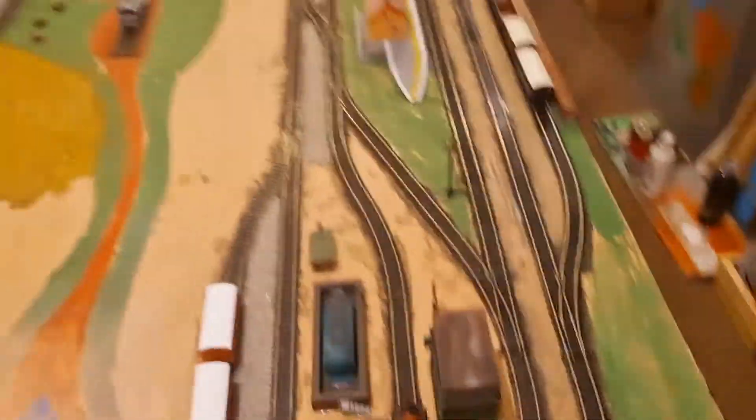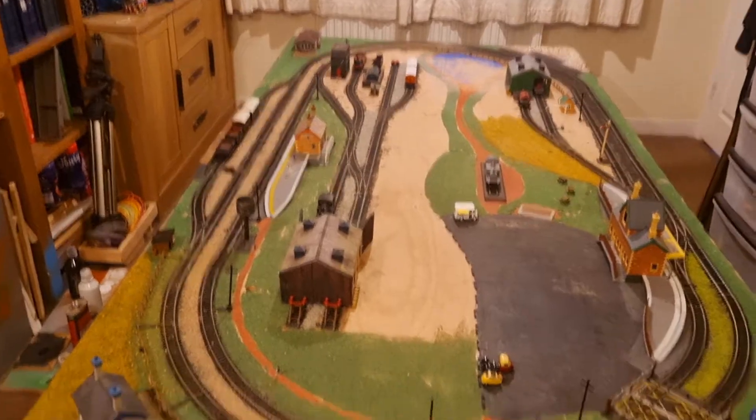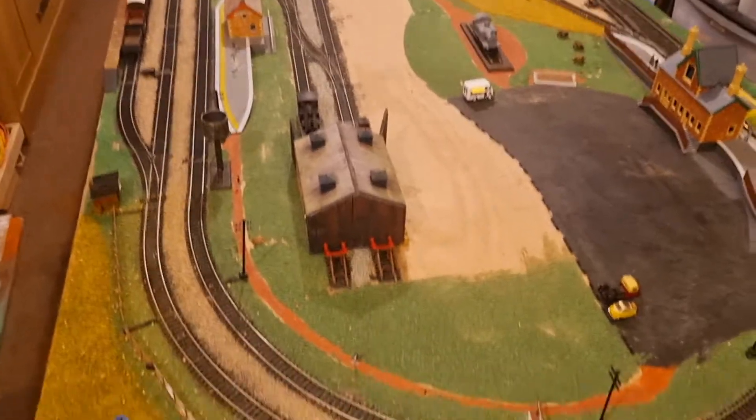And the final nail in the coffin? It's the fact that I still haven't finished the layout in the year that I've owned it. I've not done much with it — you can tell I've added where the children's playground is going to be and added some decoration there, and I obviously redid the signal box, but other than that, nothing much has really been done.